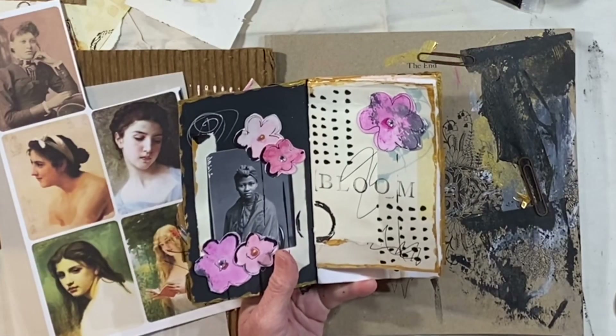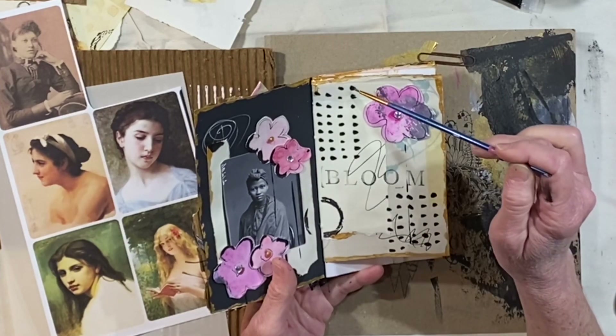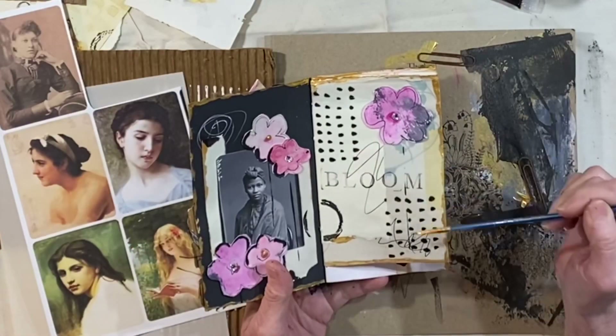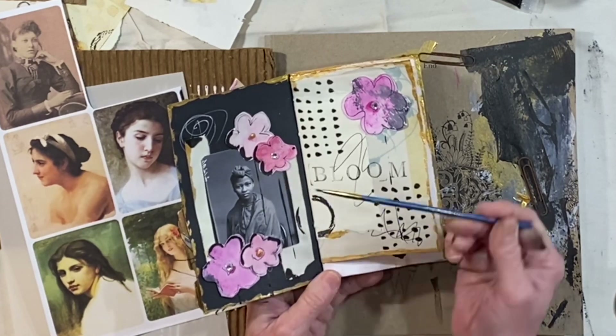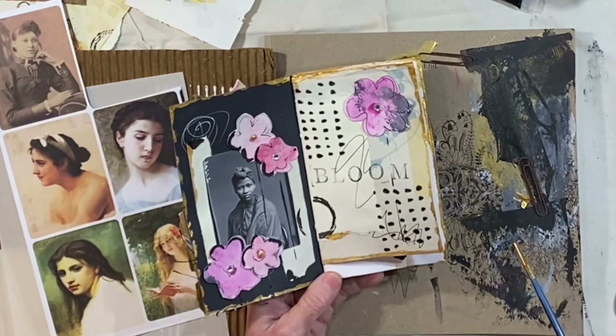I took a tiny paintbrush and used up some of the leftover black paint by making dots — just little color dots over here, over here. I love the way that turned out. I also added some black paint around the edges of the flowers where they touched the picture, to kind of give it some depth.